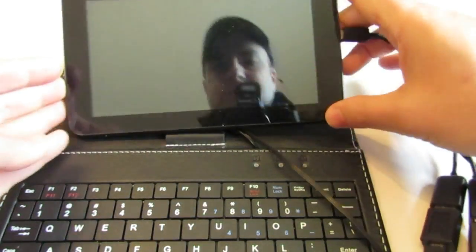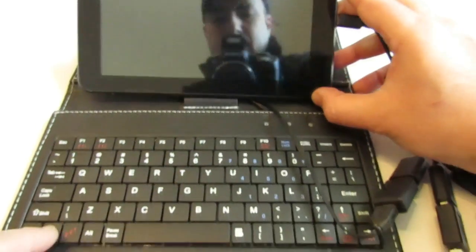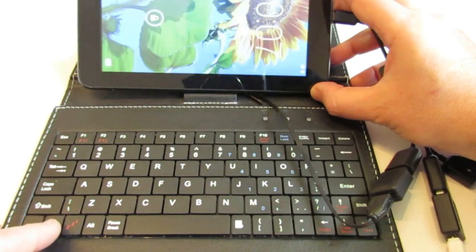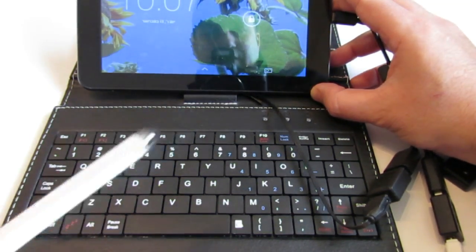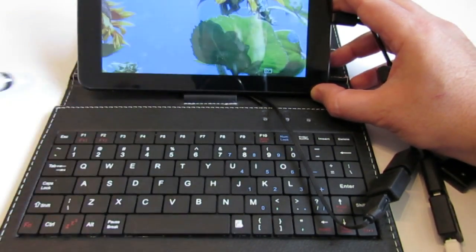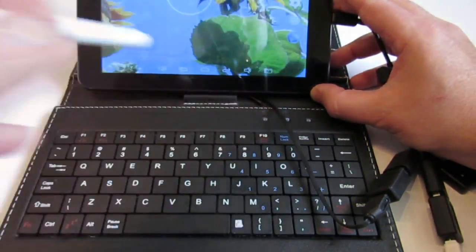Now, once I have that, let's see that it works. I punch the keyboard and see if it works — seems like it works. If you need a mouse in this condition, you can actually connect a mouse or use the stylus. I'm using the stylus pen.